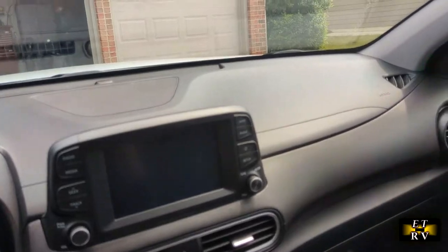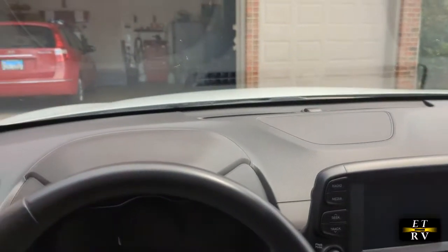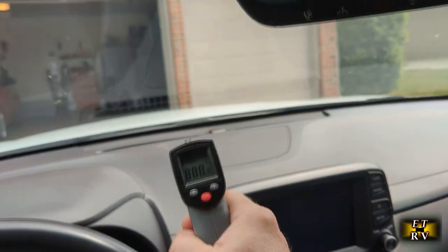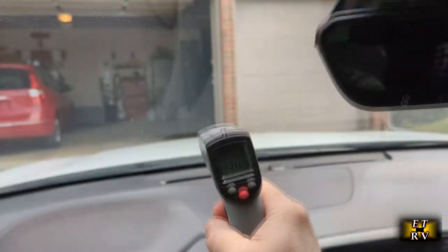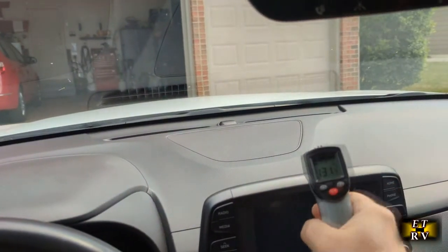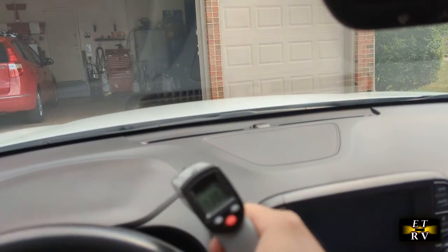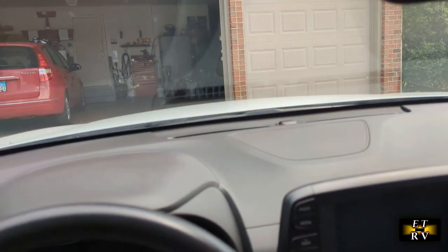Here I am in my Kona EV. It's about 85 degrees outside, hardly cloudy, somewhat sunny. Let's take some temperature readings — 140 degrees right on the dashboard. The dash is pretty heated up from the sun: 145, 143. That's typical — the sun hits the black interior and the whole interior heats up the car.